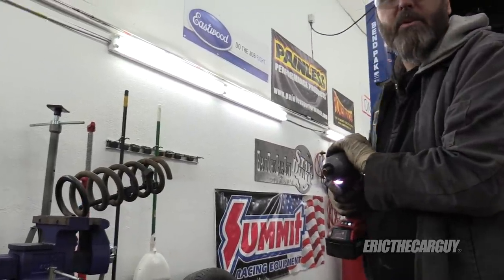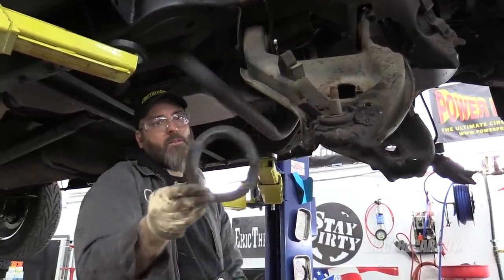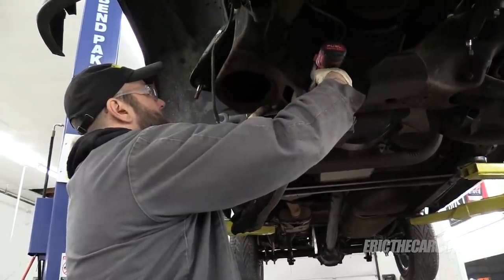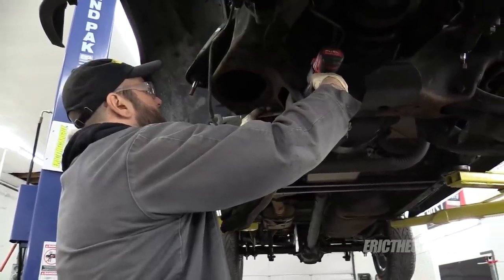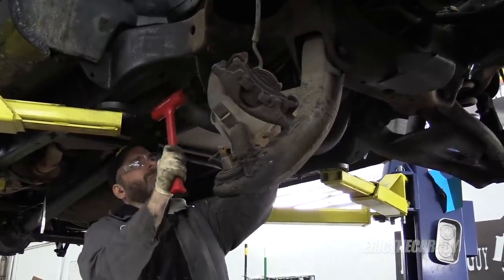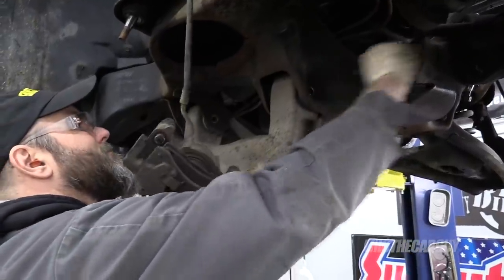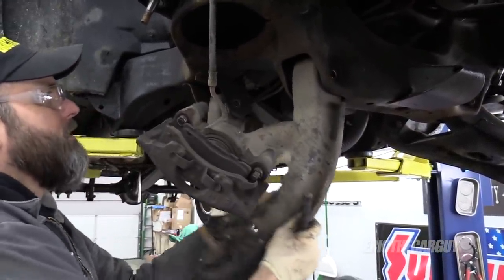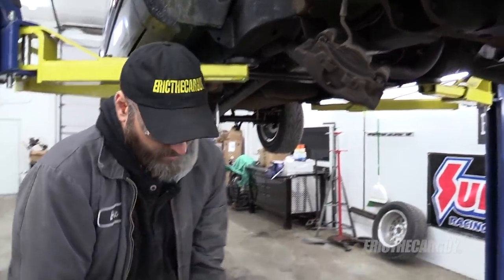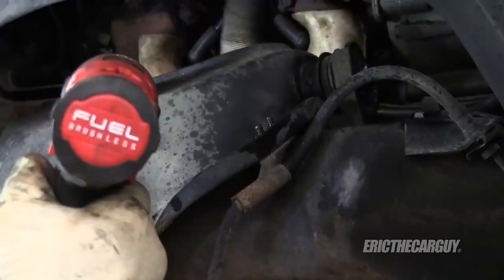That's why I was standing over here and that's why I put it in the vise. This is the upper spring perch — we don't want to lose that. That's heavy. I figure it's time to get this brake hose off — these are 11 millimeter.